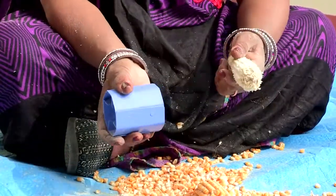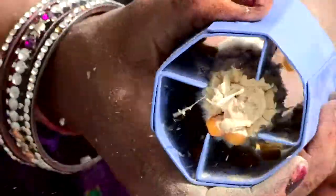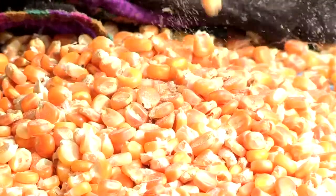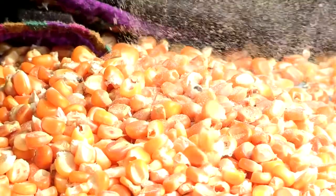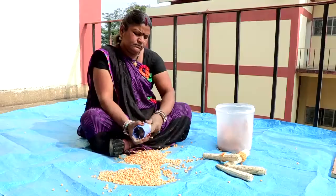The tubular Mace Sheller has four tapered fins inside that can accommodate mace cobs of any diameter. About 1.5 quintal grains can be separated by one person in a day.